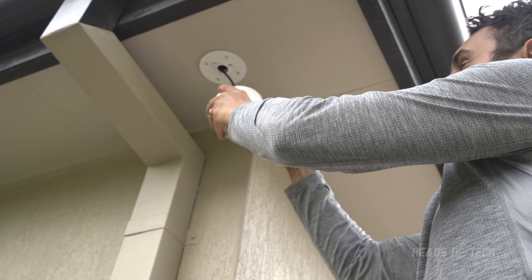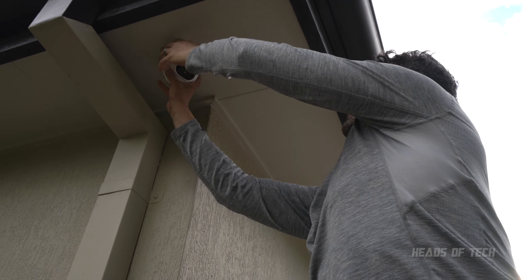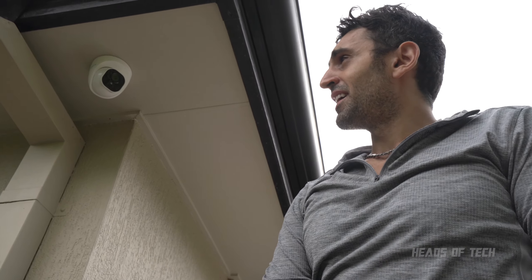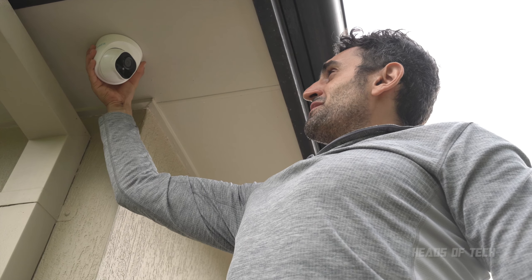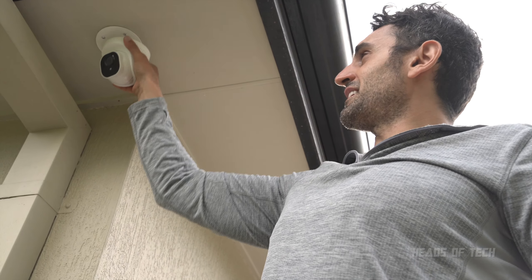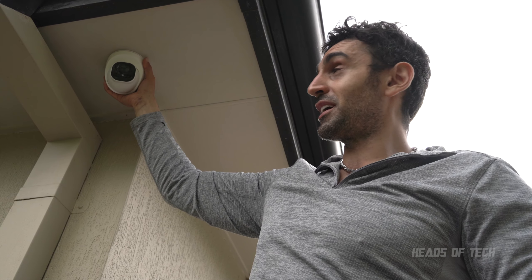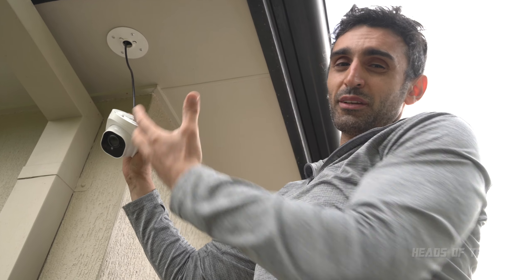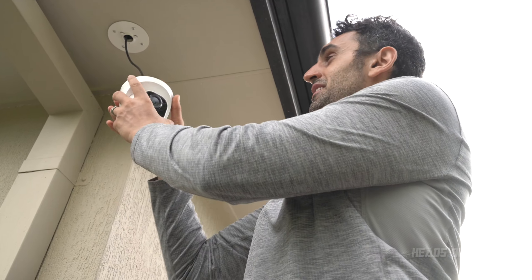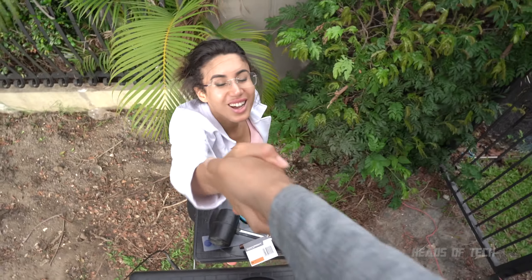Some tips — I'm not going to do this yet because I still want to play around with the angle. But in case you don't know, you can easily unscrew the camera — anyone can just walk up and unscrew it. Of course you'll get footage of them unscrewing it, but perhaps consider putting some sticky tape or super glue to keep it stuck once you're happy with the position.